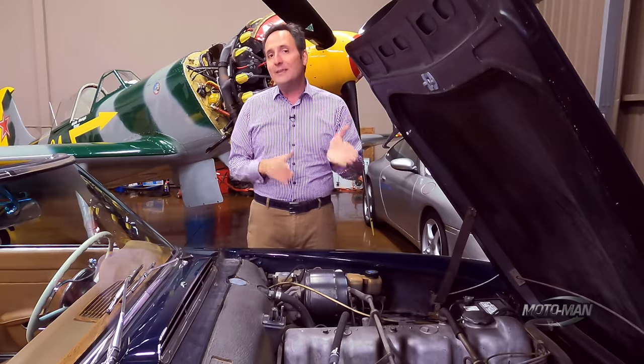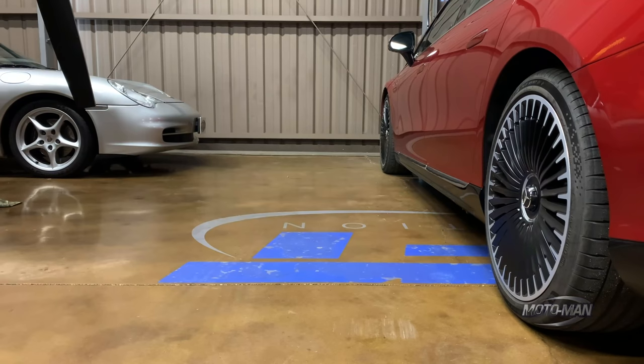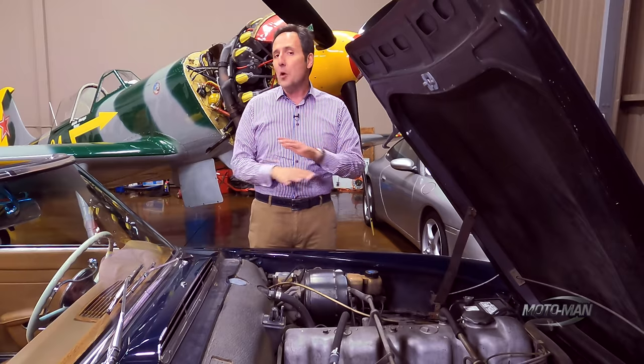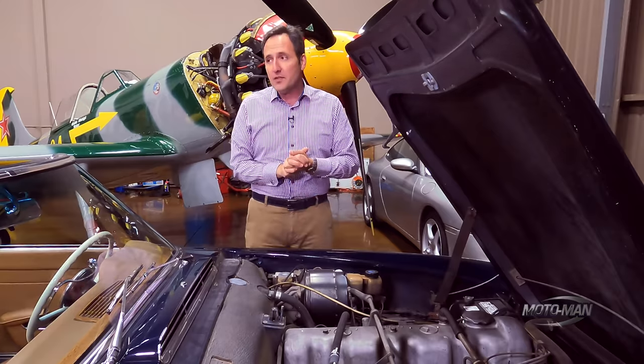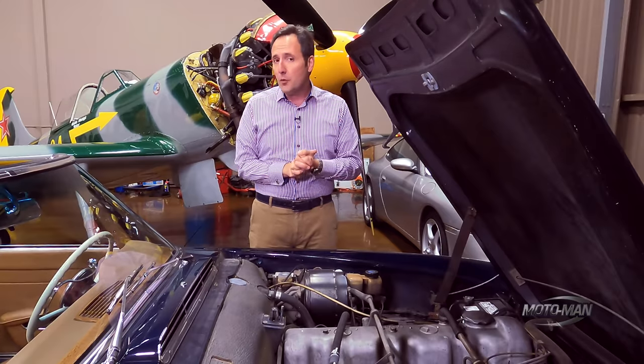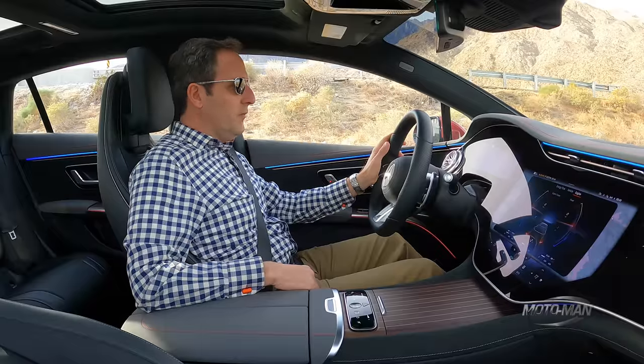The battery really hasn't changed — 107.8 kilowatt-hours, which translates to 277 miles of US EPA-rated range. As for performance figures: zero to 60 in 3.4 seconds, and VMAX electronically limited to 155 miles an hour. This is not lightweight — 5,854 pounds, or 2,655 kilograms.